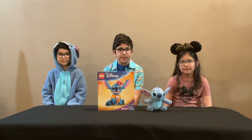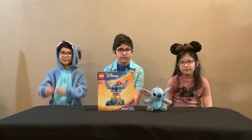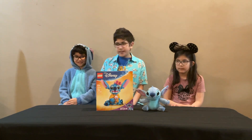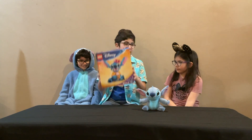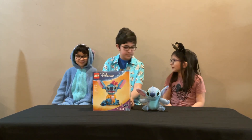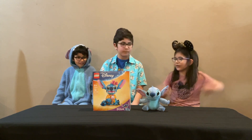Hi, welcome to ALP Brick Review. Today we're going to be building Stitch — he's my favorite character. Leo, Penelope, how many bags do you think are in the set? I want to say 12. Me too. Well, I think 13. Well, let's find out.